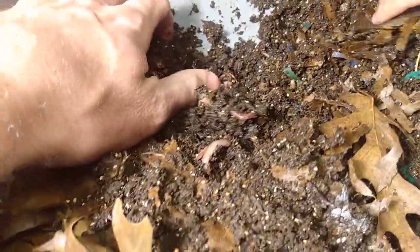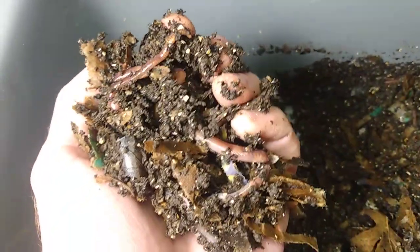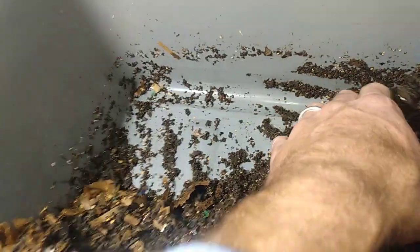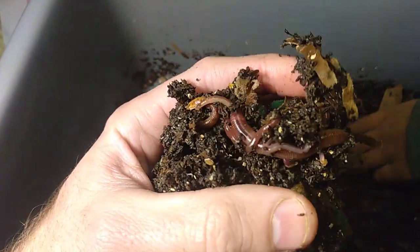Lots of healthy worms down here. Let's keep going and get the rest of those worms out of there. Oh look — egg sac, whatever that is.